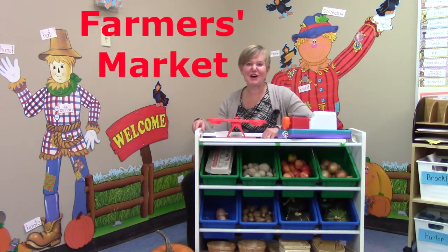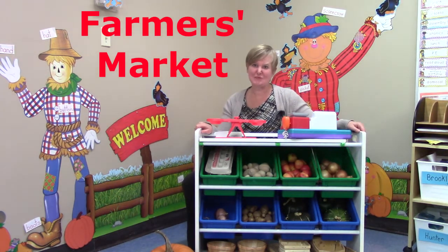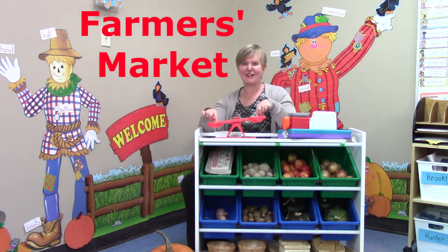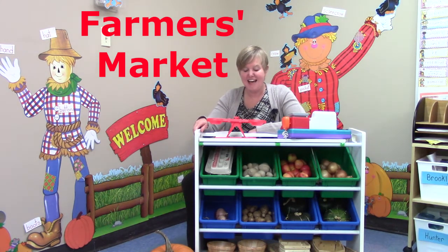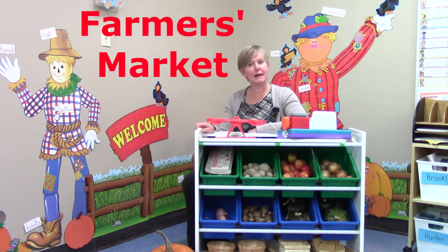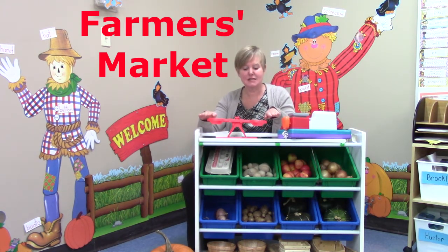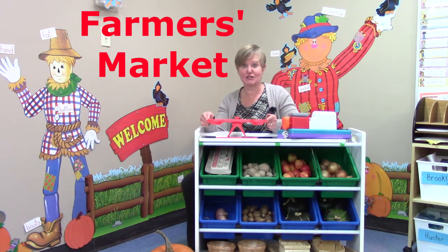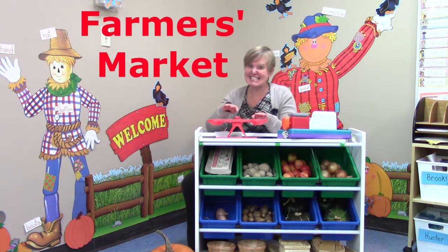Hello class! Welcome to our farmers market in our classroom. I'm very pleased that you have come to play with math with me today. Today we are going to be using our balance scale and we are going to see how many pennies different things weigh. A balance scale will stay very straight and flat, or balanced, when both sides weigh the same. Right now I don't have anything on either side so it is straight and it is not tilting to one side.